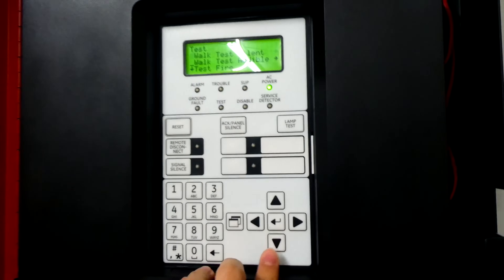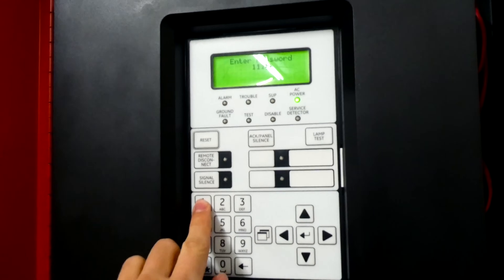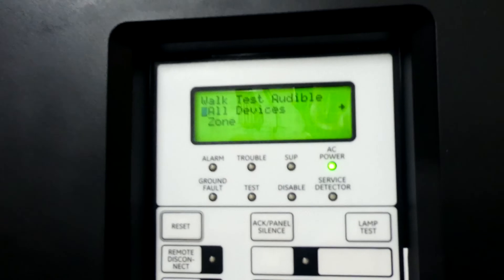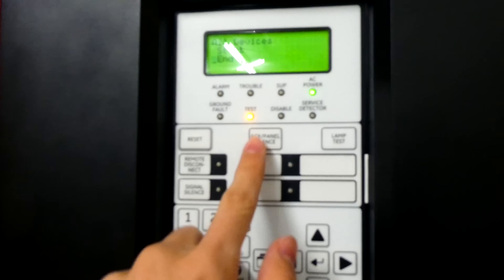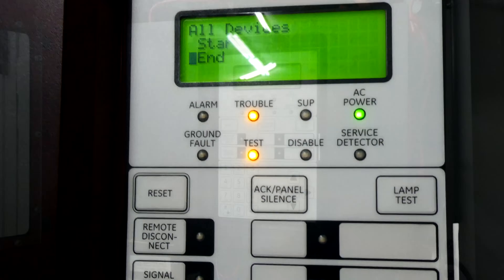So we're going to select walk test audible, enter the level one passcode, which is 1111 for this fire alarm control panel. We're going to select all devices and then hit start. And now, as you can see, the test light came on and the fire alarm control panel is in test mode.